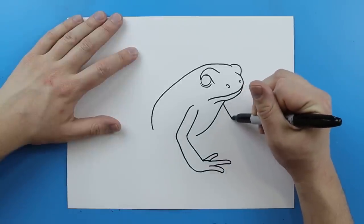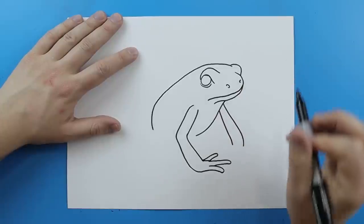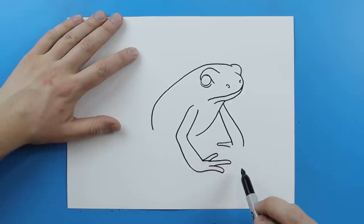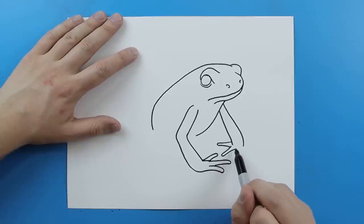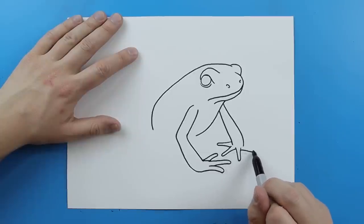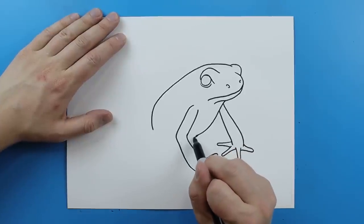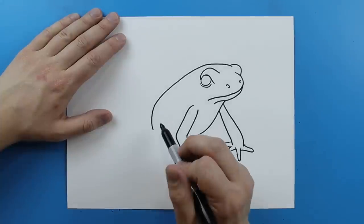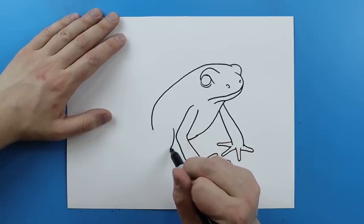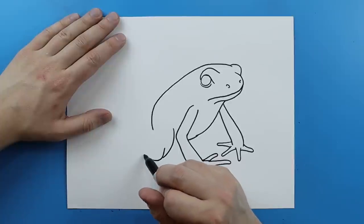Starting right here I'm going to draw a line that curves down like this, and then I'm going to make another one that does the same thing. I'm going to make the first toe right here — it's going to go out and then come back. Then one right here that just goes down and comes up, and then one right here. Now I'm just going to take this line and connect it to here, and then I want to make the back leg. To start the back leg, I'm going to start right about here and draw a line that curves to here, then start in here and draw another line that curves all the way back.